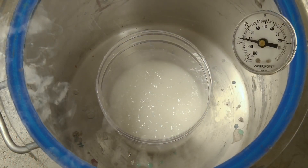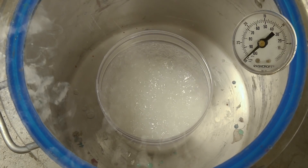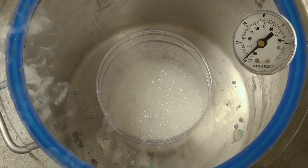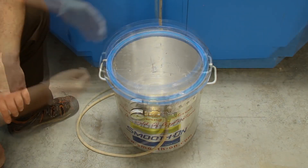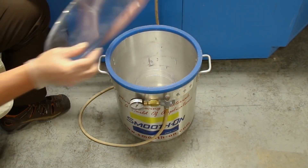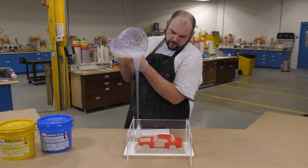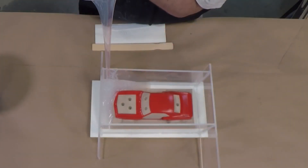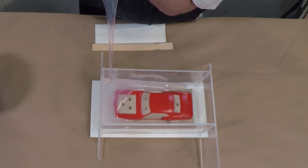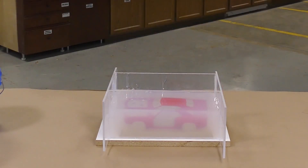We're going to subject the silicone to 29 inches of mercury until the product rises and falls, then keep it under vacuum for another minute to pull out any trapped air. Once the silicone has been vacuum degassed, it can be poured over the model in a thin stream from up high, letting it hit the lowest point of the mold and slowly make its way up and level itself out. We're going to allow the silicone to cure for about four hours before demolding.